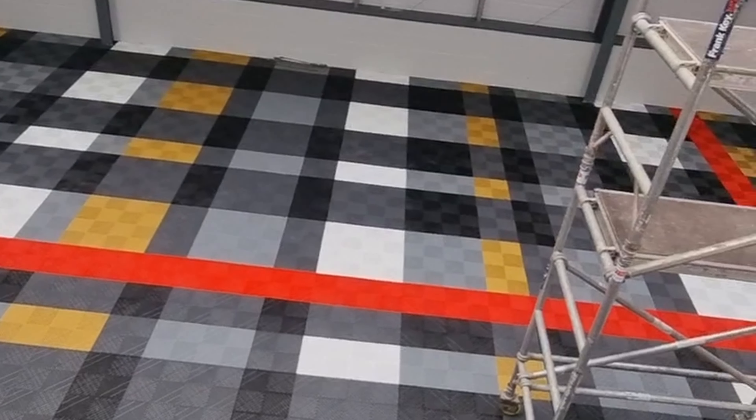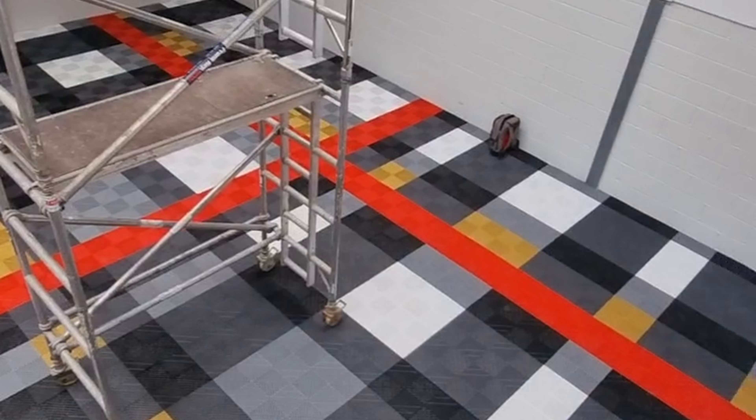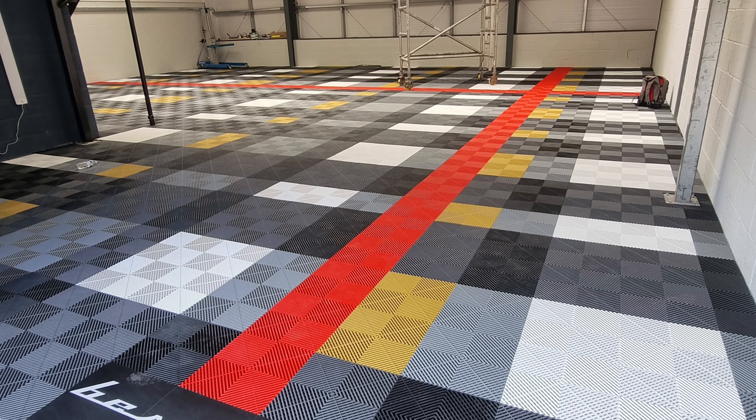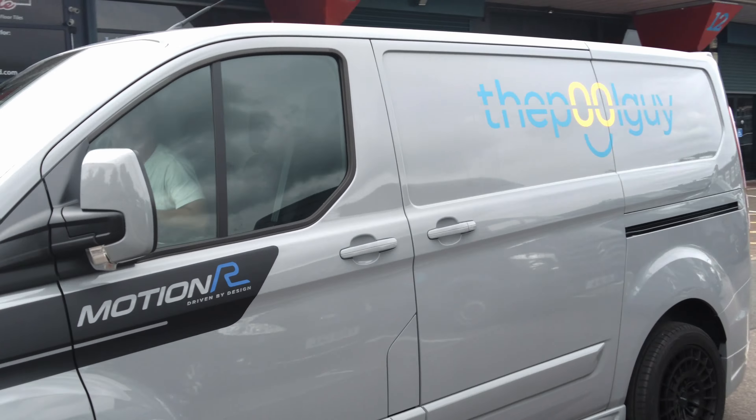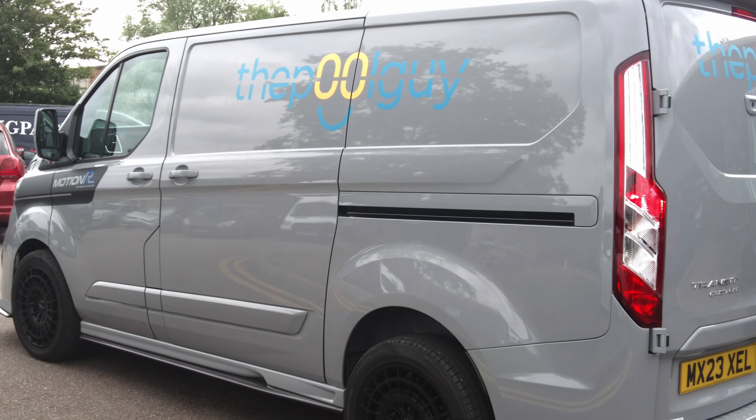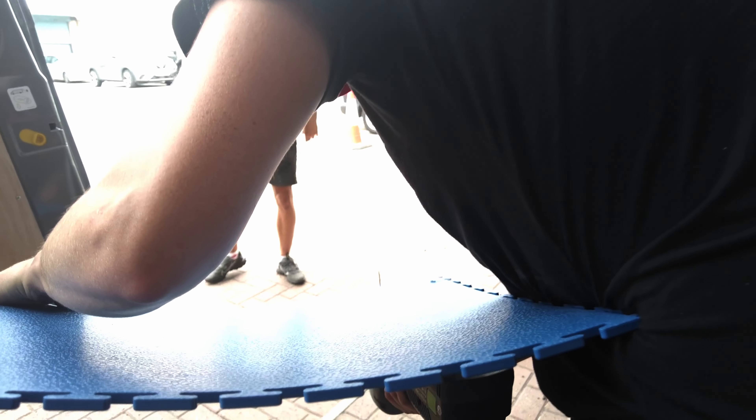Big thank you to the guys at Garage Style Limited — they literally turned my dusty garage into my new studio base. Watch this space, it's going to be crazy, but this is the start of it. Even got my logo on the thing, it's sick. Thank you guys so much, I'm just happy now, you know what I mean.